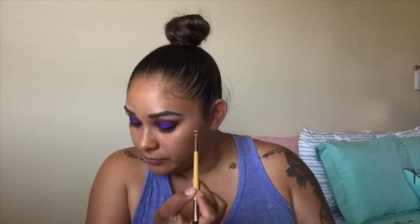To clean up the eyeliner, I'm going in with the NARS concealer, picking up just a little bit, just to make that line a little bit sharper.